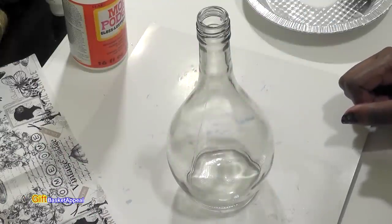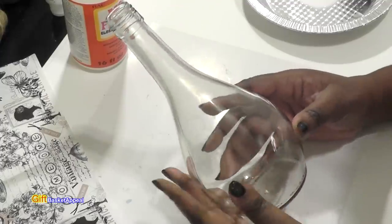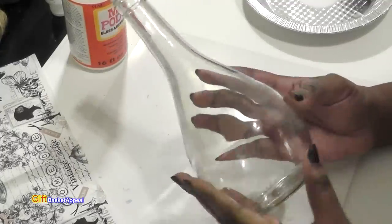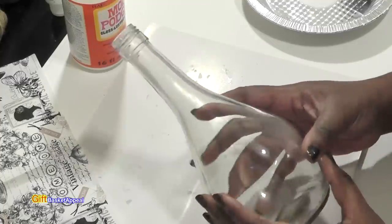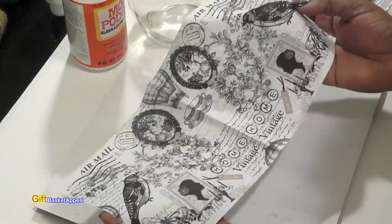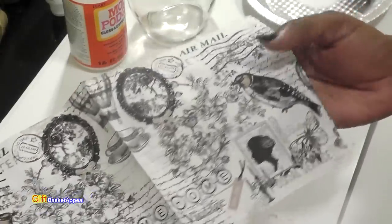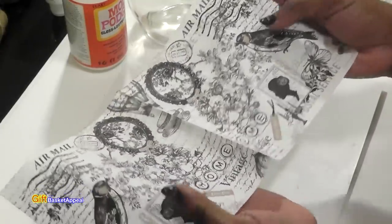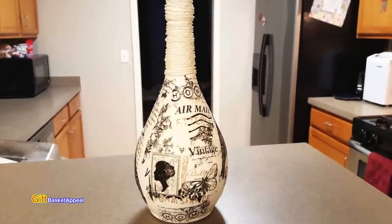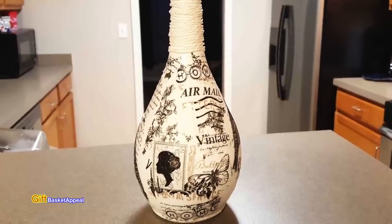Hi, this is Tracy from Gift Basket Appeal, and I'm doing a Mod Podge project. This is the bottle I'm going to be working on — it's a uniquely shaped bottle. I really love the way it looks, and I'm going to be using this napkin. One of my crafty friends sent me this napkin and I think it's just absolutely beautiful. I'll be doing a decoupage project where I rip away different pieces and apply them to my bottle. So let's get started.